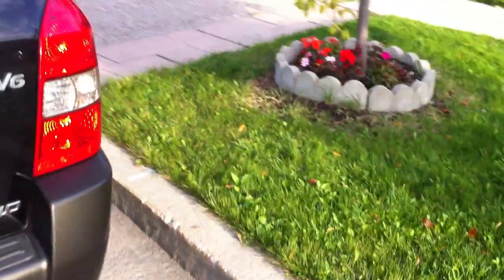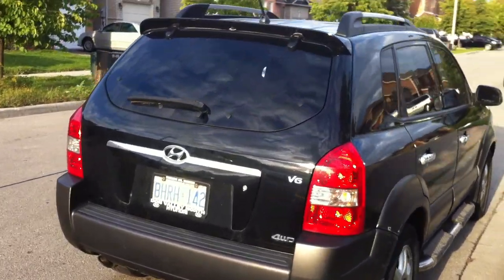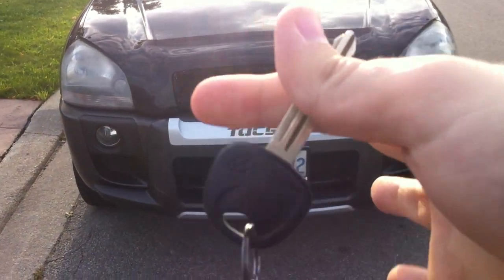It's a V6 model and it's four-wheel drive. Today, I'm going to give you all a full and in-depth review on the Tucson. We'll start the engine, show it off, go to performance details, show you a bunch of the features on the inside as well as the outside. Without further ado, let's go ahead and start it up and let it run.